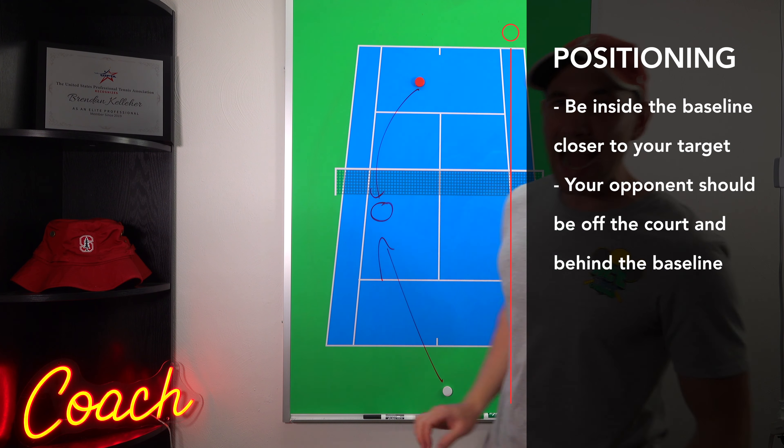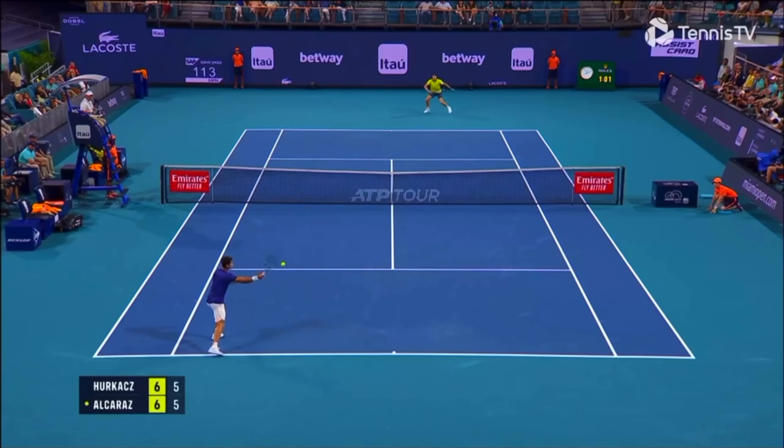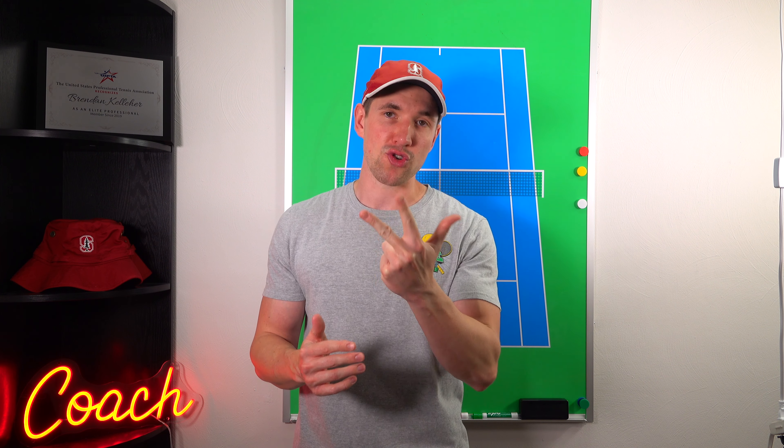That brings us to the actual execution and technique — lesson number two. Here's a great example of Alcaraz being inside the baseline, whereas his opponent is far behind the baseline. The further back your opponent is, the longer the distance they have to cover. This is a really smart play when Alcaraz is slightly inside the baseline and his opponent is far behind it. The second lesson is about the execution, and there are three things that we want in a good drop shot.